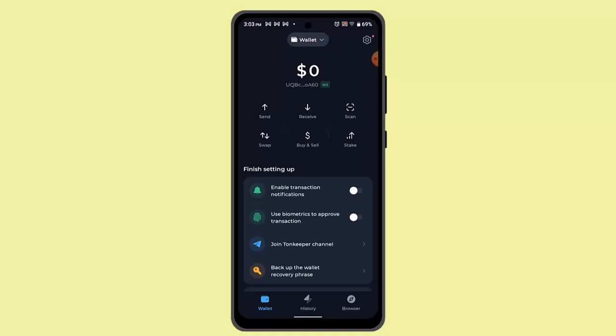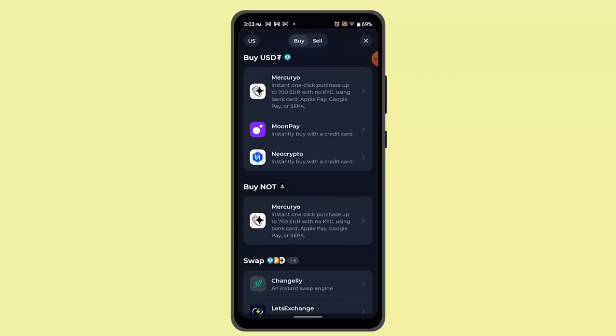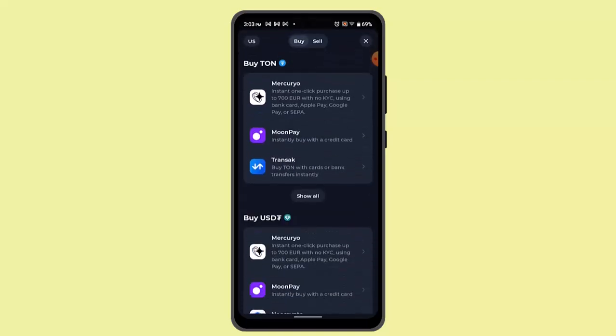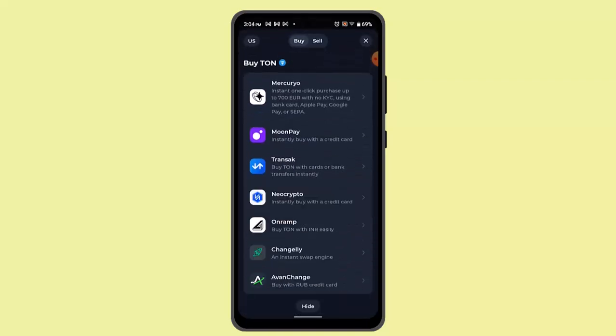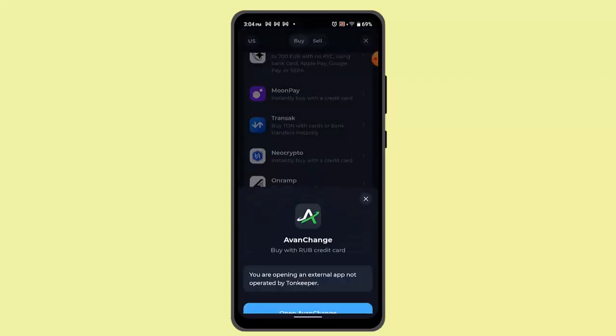The simple way to deposit TON coin is to buy it. Go to the Buy section, and on this page select Buy from the top. When you do that, you need to select TON coin. Since I don't have TON coin, I'll go ahead and select either one and click on Open TON coin.